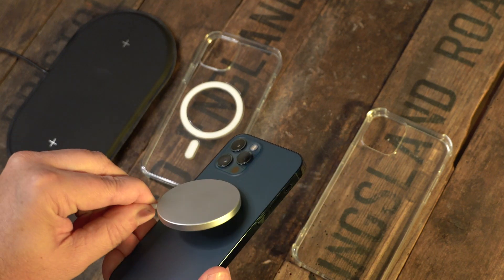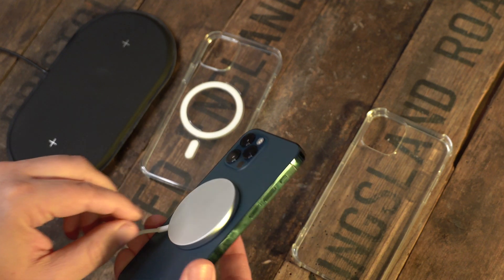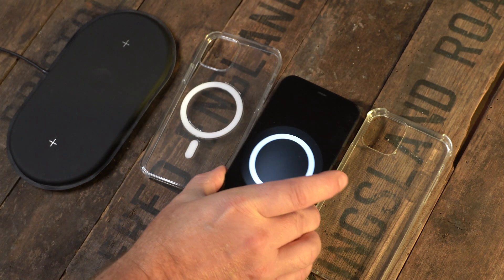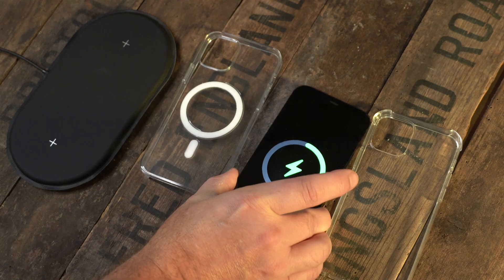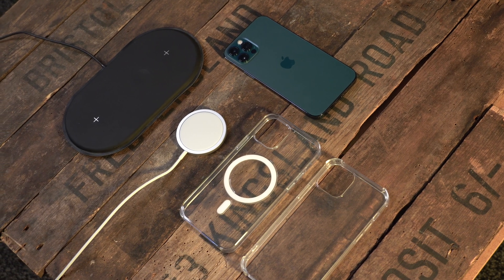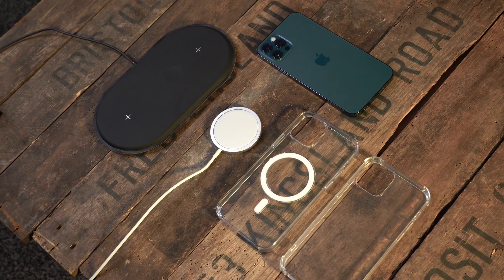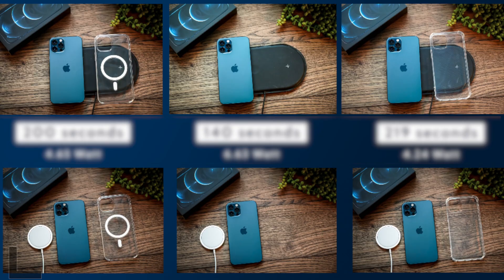In this video, we'll be putting that MagSafe charger through its paces. We'll be testing its power delivery when there's no case on the phone. We'll also be putting the official MagSafe Apple case on the phone and testing it, and also a cheap $8 case to see whether there's that much difference. And we'll look at a third-party charging pad which we already had previously.